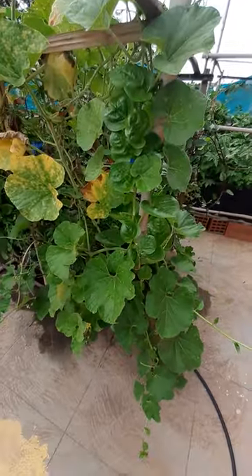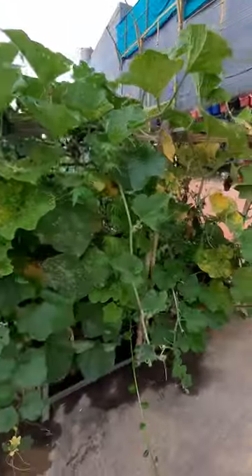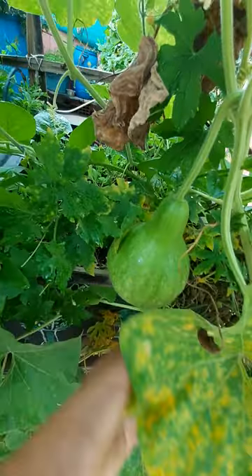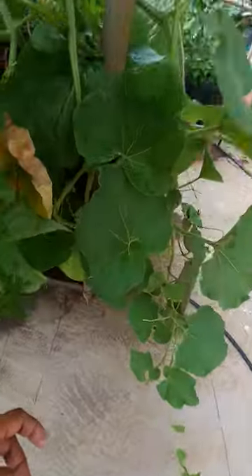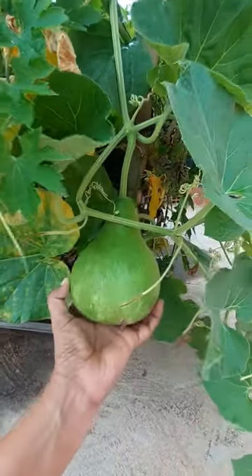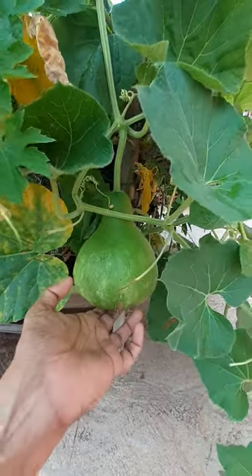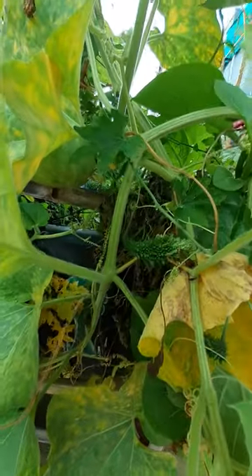That's a beautiful bottle gourd plant. I'll show you these beautiful bottle-shaped bottle gourds — here is one, and here is one more. We will be making some sabzi out of them. There are some bitter gourds also growing here.